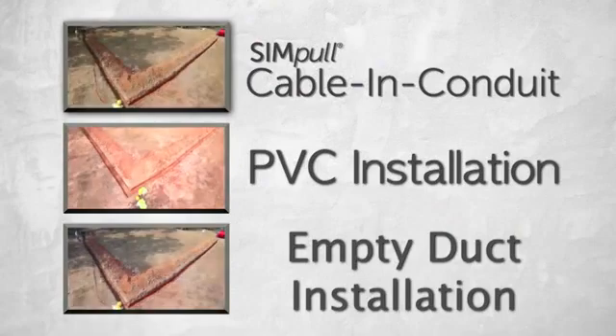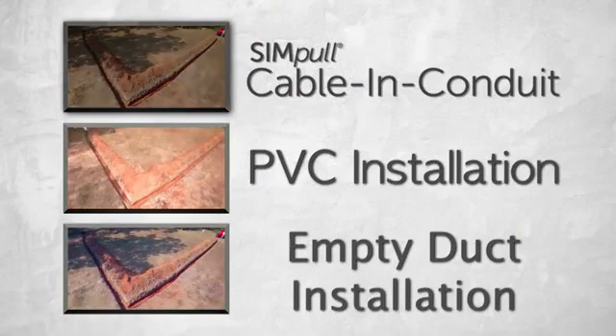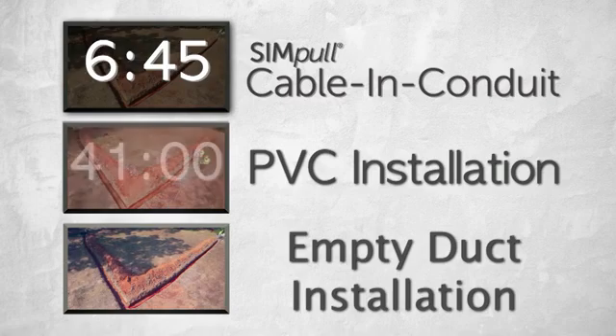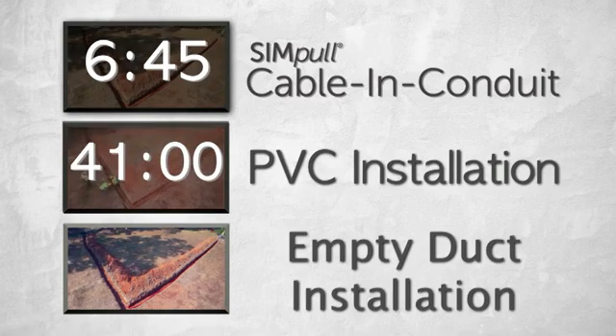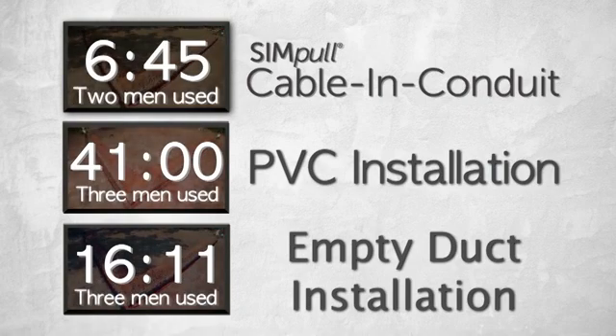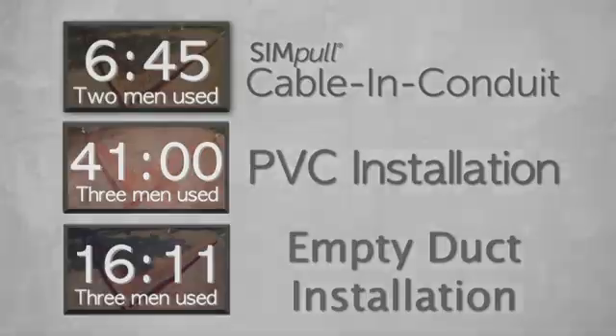The total time required for the Simple Cable and Conduit installation was six minutes and 45 seconds, compared to an installation time of 41 minutes for the PVC installation and 16 minutes and 11 seconds for the empty duct installation. Only two men were required to complete the Simple Cable and Conduit installation process, helping save more manpower and money for the contractor.